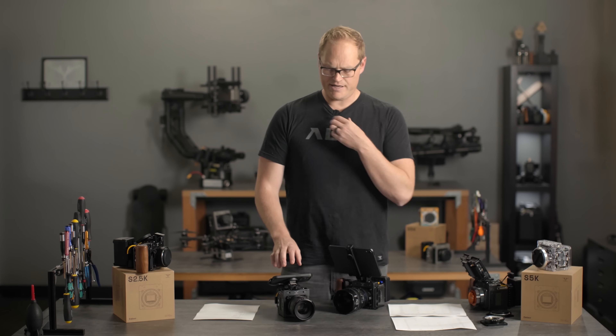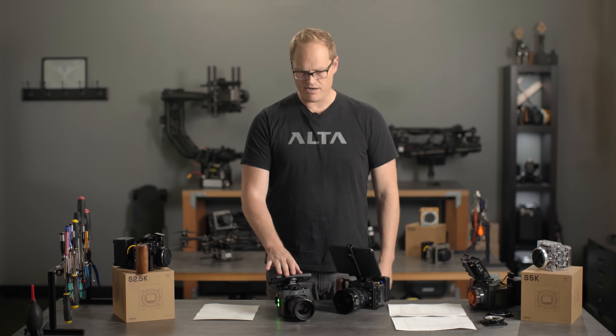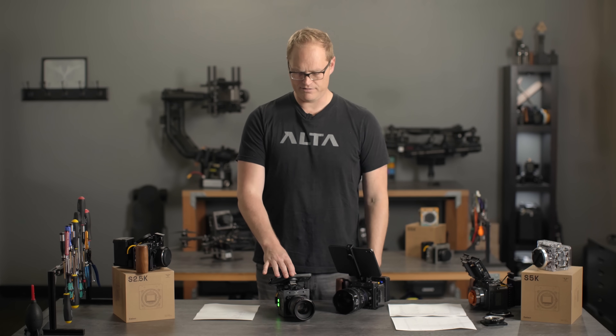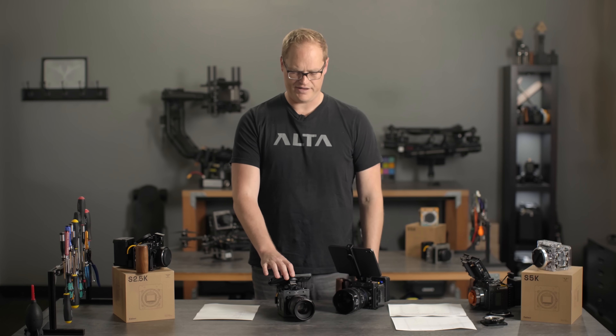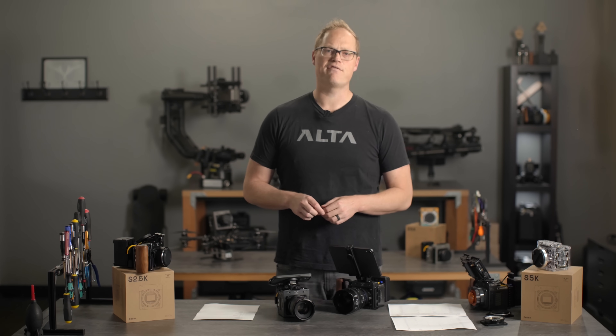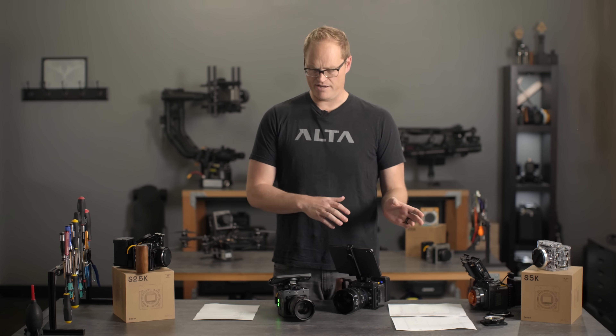Logistics on S2.5K: we are announcing it April 15th, there'll be a bunch of units at NAB to try. We anticipate the first unit shipping May 1st. There'll also be a big update package — a firmware update for S5K — at the same time, which I'll dive into now.